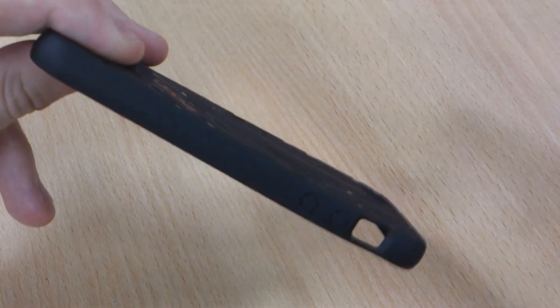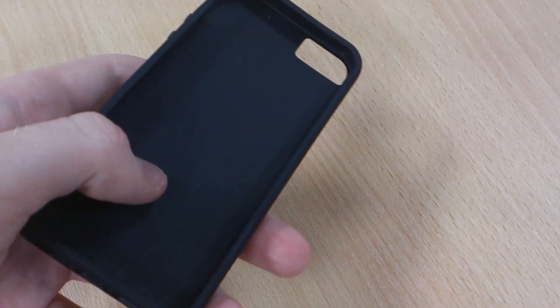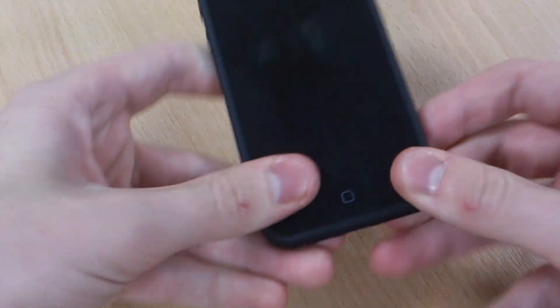It's a durable case but it'll always pop back to its original shape, which is good. It gives real protection against knocks and drops with the durability, and you're also not going to scratch your phone.